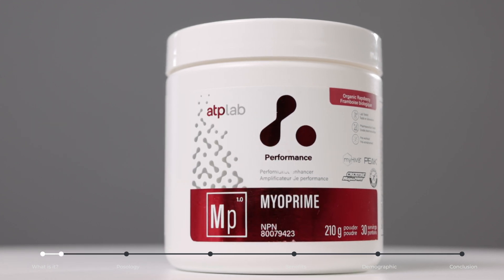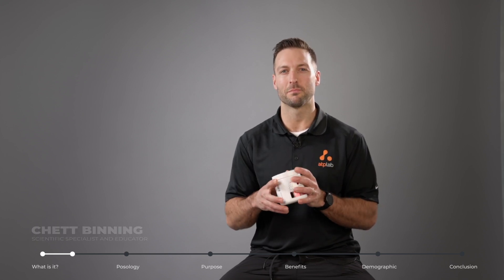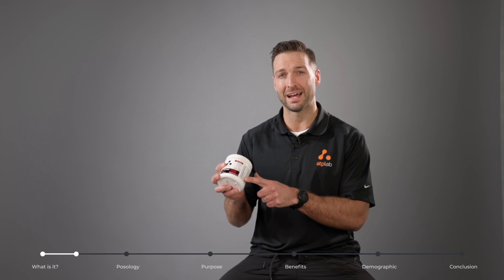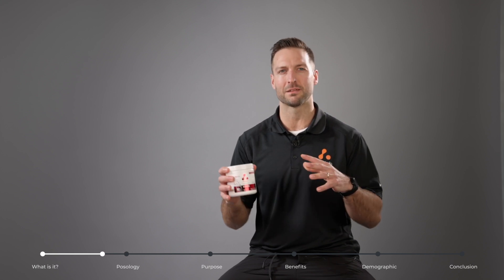Many of you are probably wondering why this is called Myoprime, and you can really separate that name into two different parts. The Myo comes from the My HMB, which is a patented ingredient that includes calcium HMB with vitamin D, in addition to the Prime.